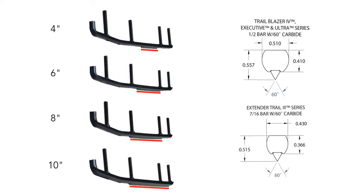Woody's single bars are available with 4, 6, 8, and 10 inches of 60-degree high-grade carbide. If your snowmobile doesn't have darting issues on hard-packed trails, you'll find the single bars provide excellent turning power for the rider that likes to take corners fast and really feel the trail.